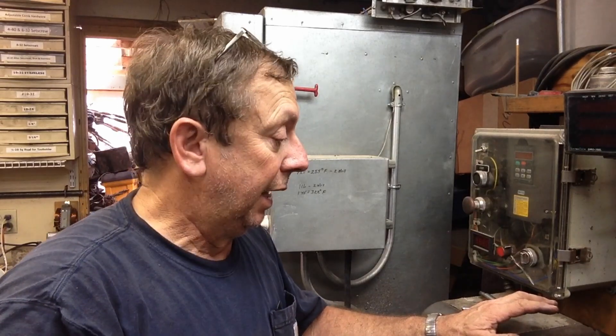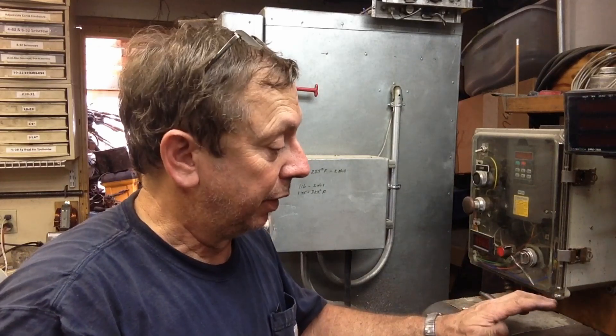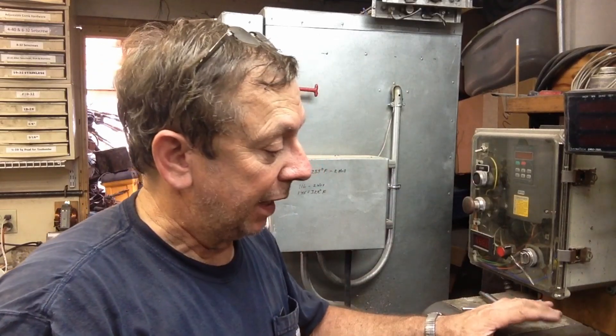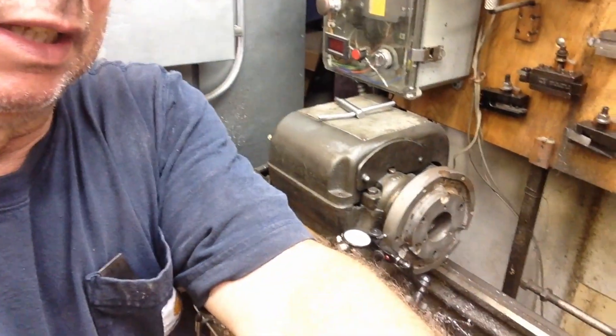In the first part we went ahead and machined the backing plate, shortened it up and it came out fine. What I've done today before I showed it was I went ahead and put the backing plate back on and took a facing cut across it. It had a step in it so we stepped it down and that registers on the back of the chuck, and I've got the back portion of that chuck here. I've still got it set up in the lathe.